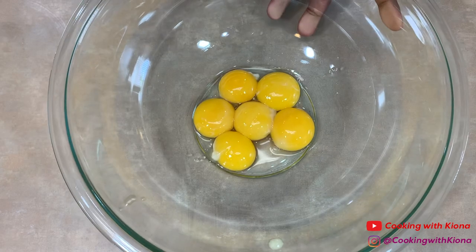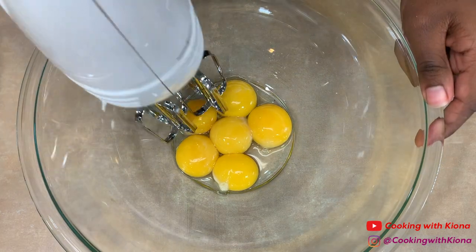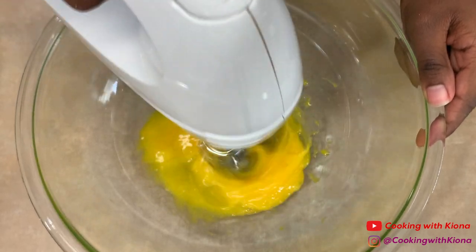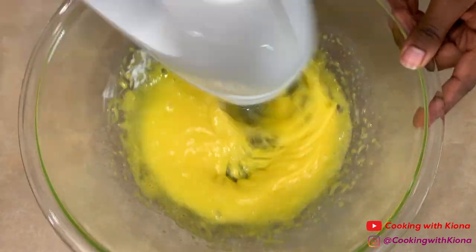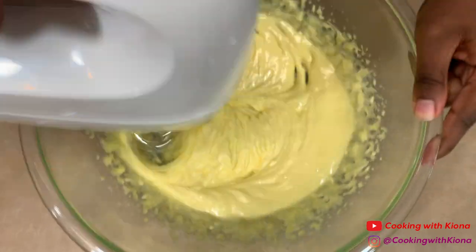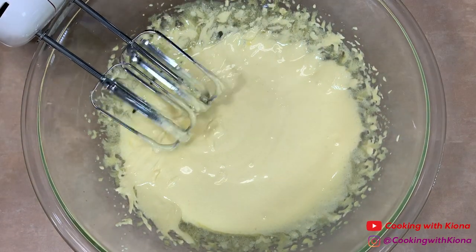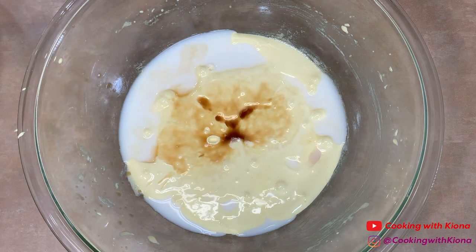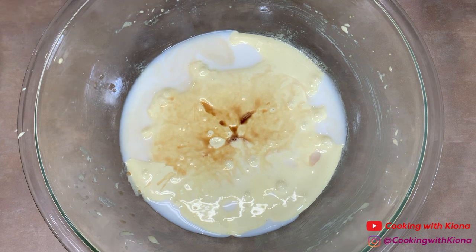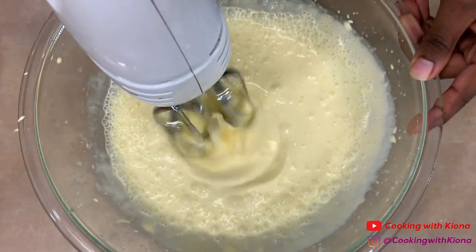When you're finished separating your eggs, take the bowl with the egg yolks and with an electric mixer beat your egg yolks while gradually adding in three-fourths cup of sugar. After you've added your sugar, keep beating the eggs and sugar together until your mixture has become thick and a pale yellow color. Scrape the sides of your bowl and then add a half a cup of whole milk and three-fourths teaspoon of vanilla extract. Beat all your ingredients together until well combined.